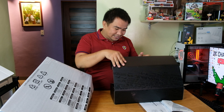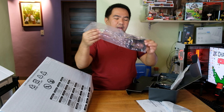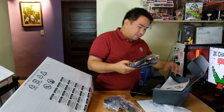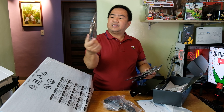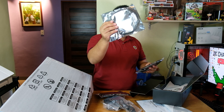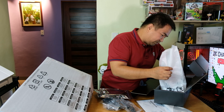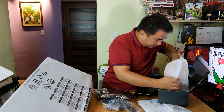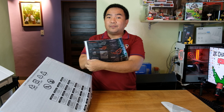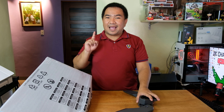Inside the ROG box we have a power cord, a power brick, an HDMI cable, a USB cable, a DisplayPort cable, a manual, a set of decals from ASUS ROG, and of course the actual monitor.